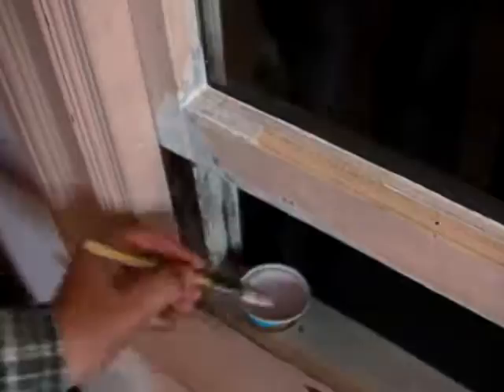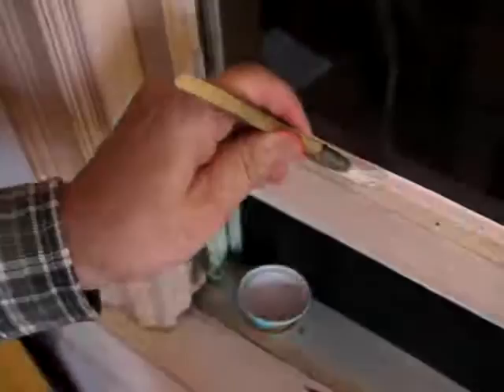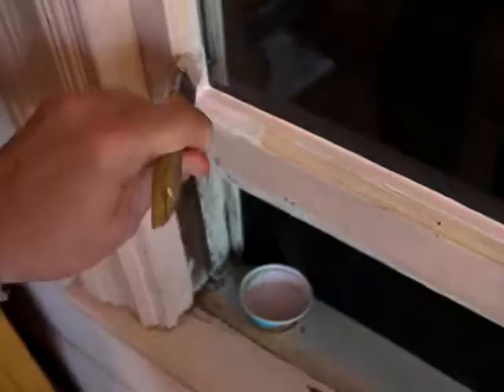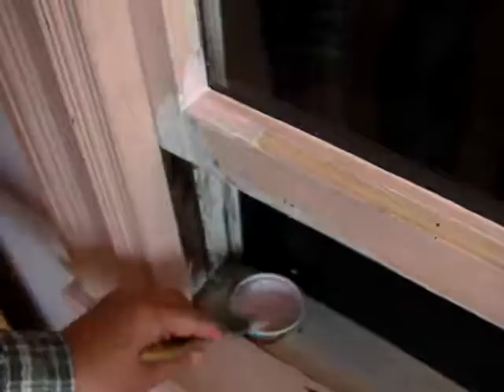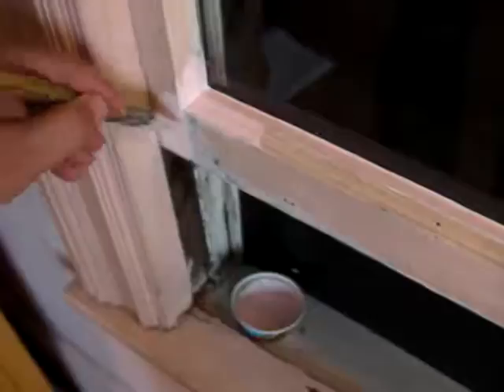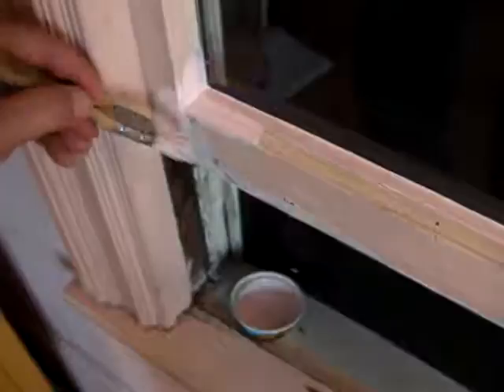And the final step is two top coats of paint. I'll lap that paint just slightly up onto the glass about 1/16th of an inch, and then one more top coat, and the spot paint maintenance on this corner of the sash is done.